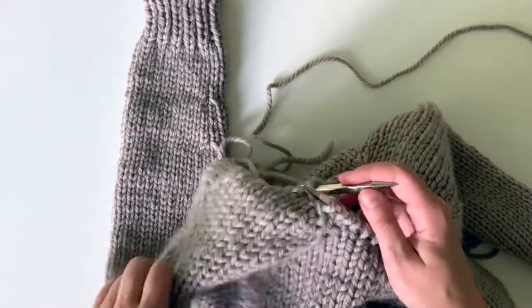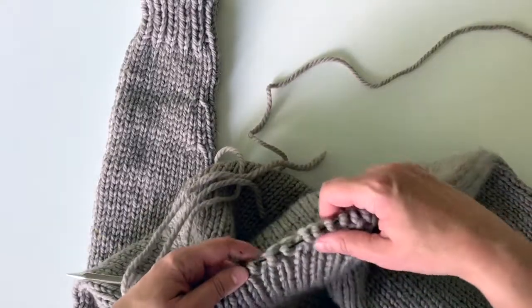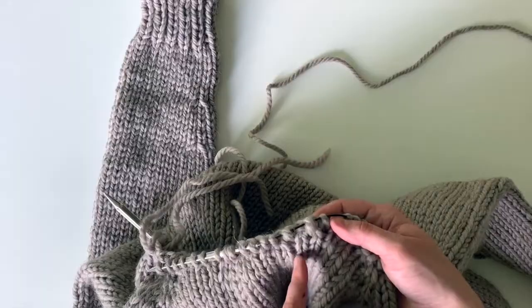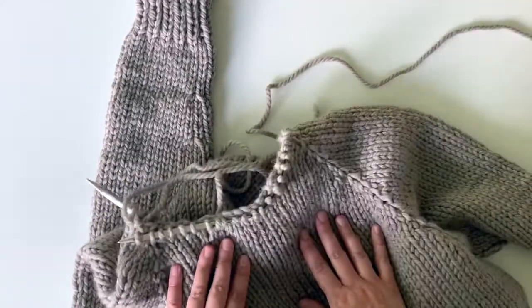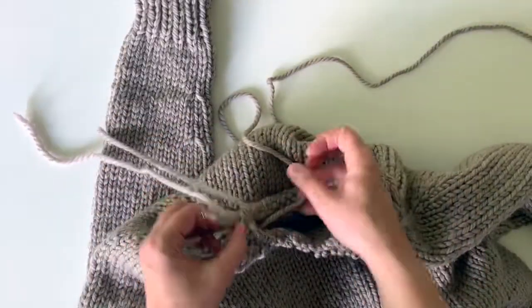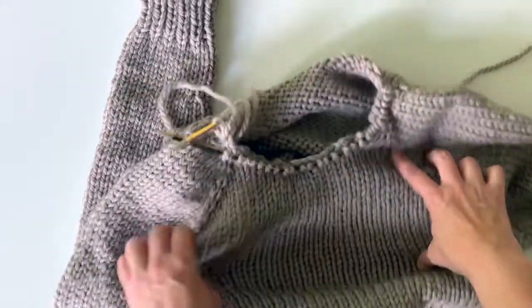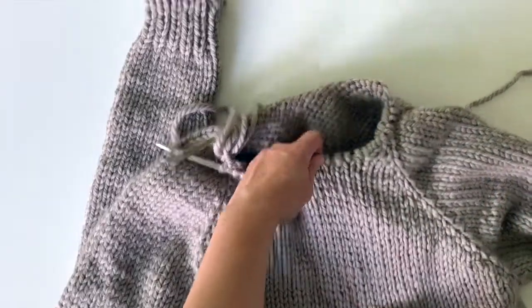And then we made it all the way around. You just kind of want to look back and make sure you got kind of an even thing going. The stitches that you picked up should look like they're coming out of the V's — that's what you want because that's going to continue that look through the collar. Now you've got this cute nice little collar shape going. Before you do this it kind of looks all stretched out and wonky, but that weird part kind of just goes under now nicely.